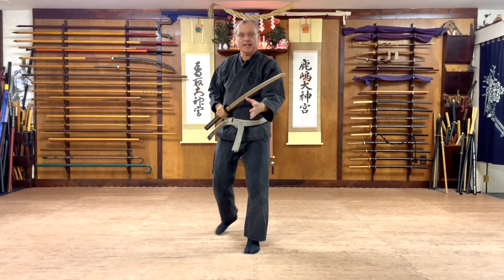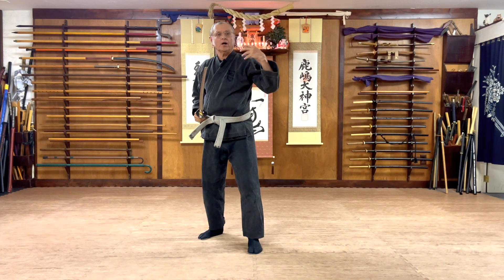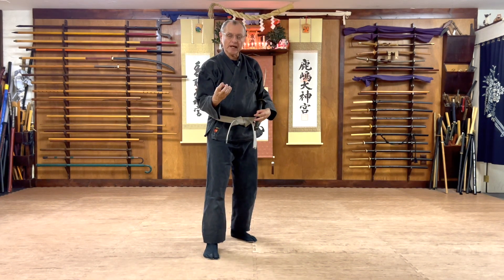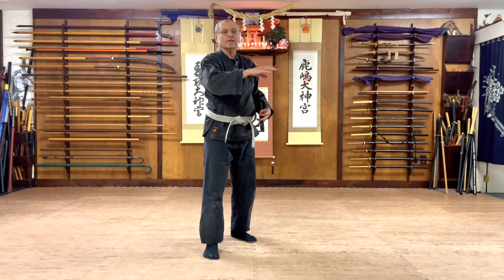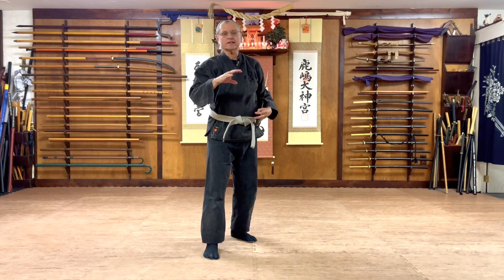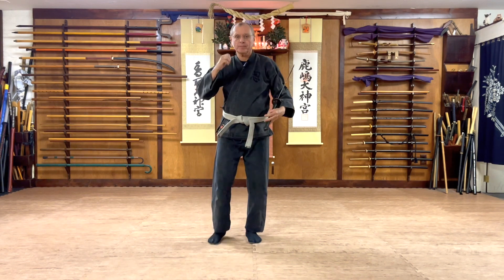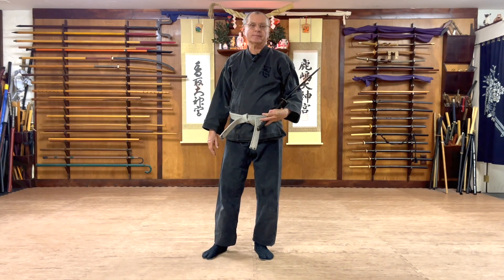So Hatsumi Sensei said, this is how we arrive at combining all the basic cuts found in Togakure-ryu Ninja Biken and making them come alive together. So when we do this cutting pattern, we can do all the cuts that we've learned, all the variations of those cuts, moving forwards, moving backwards, moving circularly. Until next time, take care.